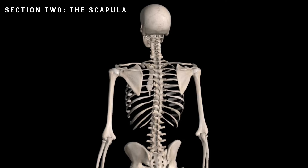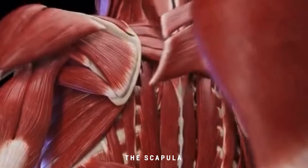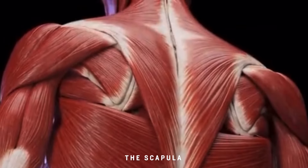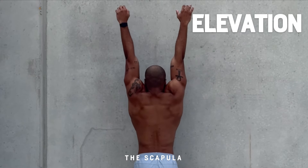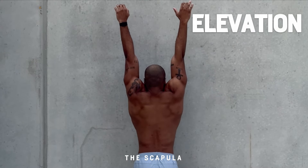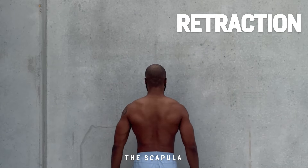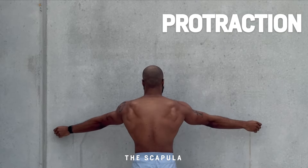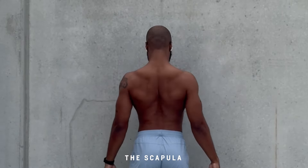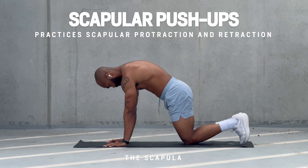Let me introduce to you the importance of the scapula — those two triangular bones that have attachment to several important muscles. Scapular awareness is the key to calisthenic strength. These are the basic scapular movements: number one is elevation, reaching out with shoulders above the ears. Depression is when you unstrug your shoulders away from your ears. Retraction is when you pinch your shoulder blades together. Protraction is when you push your shoulder blades away from you. Having awareness of your scapula gives you the ability to place your joints in the correct position.